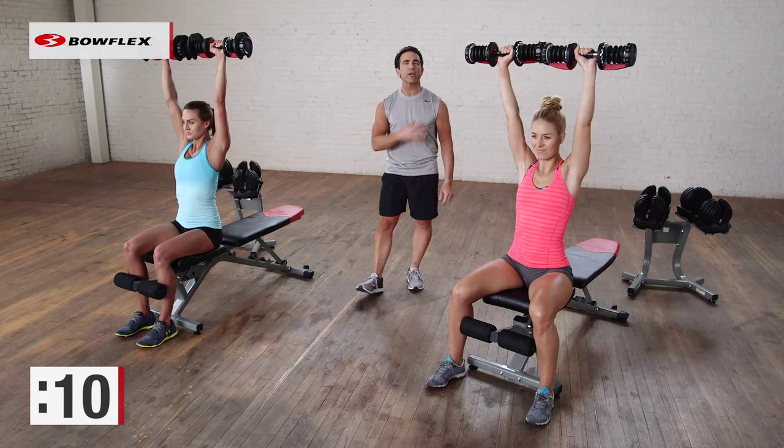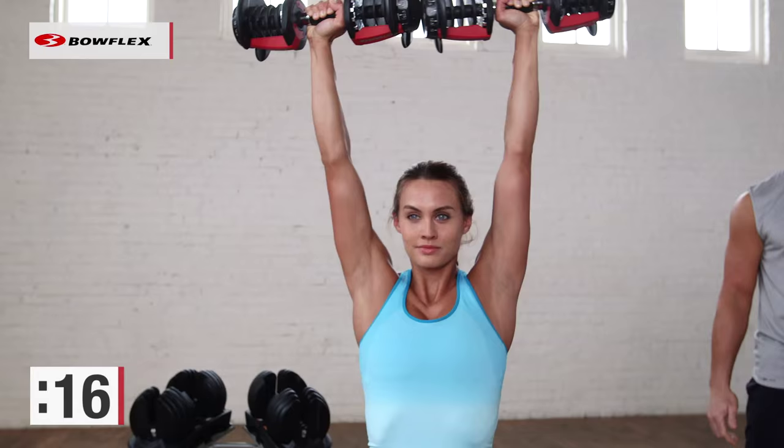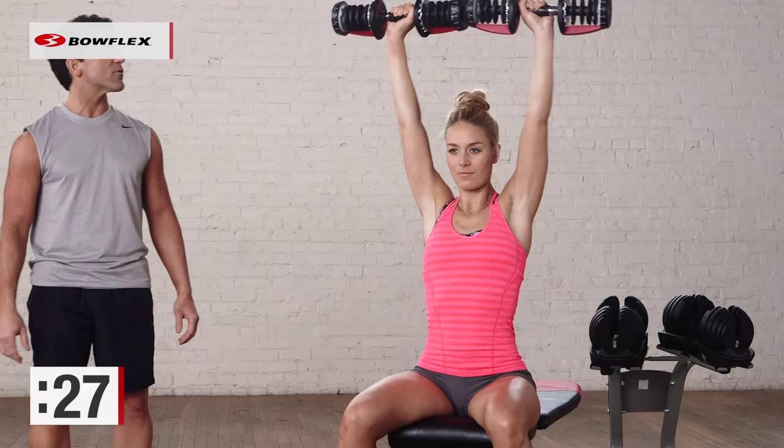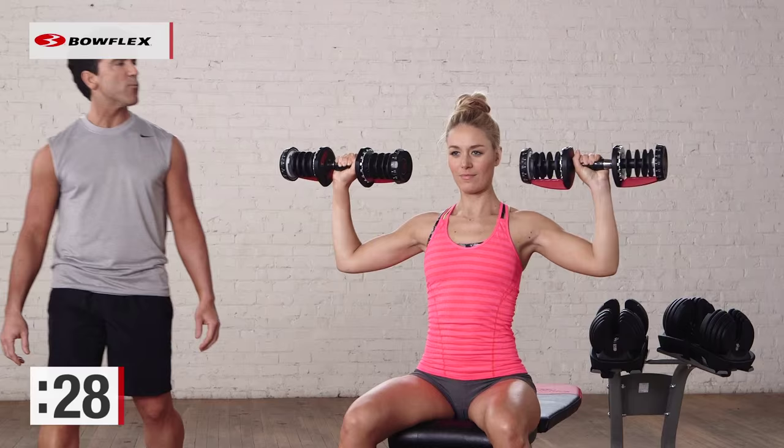Great shoulder exercise. We're halfway there, 15 more seconds. Then we're going to stand up and transition into a couple more upper body exercises, 30 seconds per. You have 5 more seconds. Give me one more good rep.